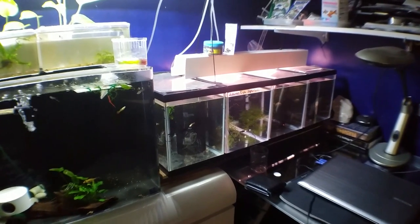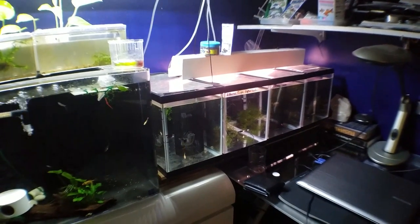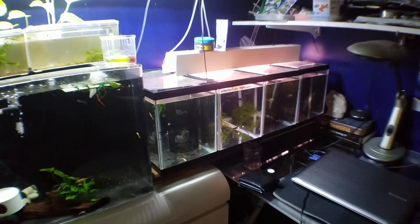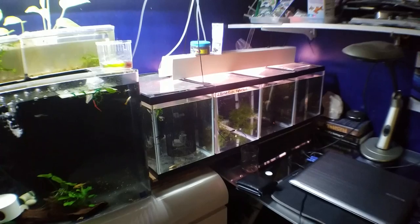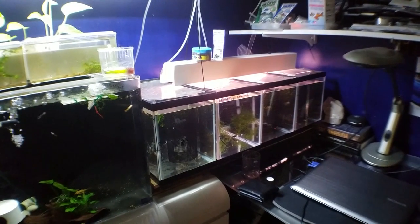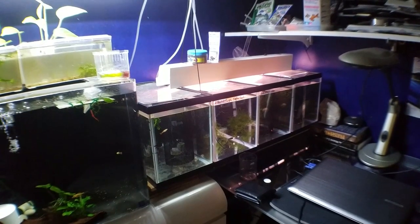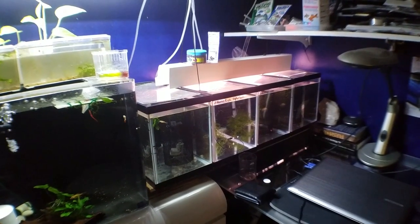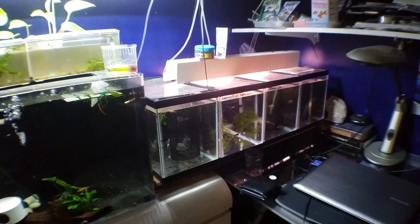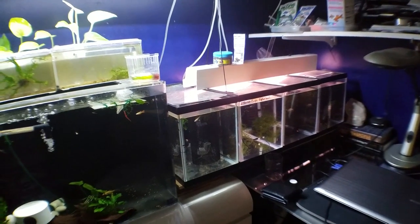Today's Monday — he fasts the fish so they don't eat at all today to get them ready for shipment tomorrow. On Tuesday he'll ship me the fish and I'll get them most likely on Thursday, depending on how the post office works. Thursday is always the latest but Wednesday could happen.